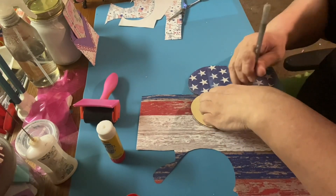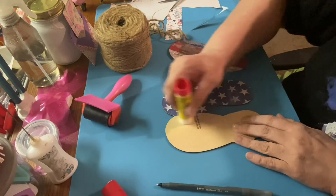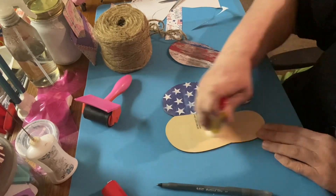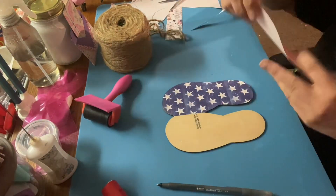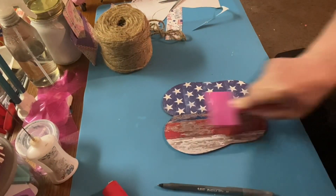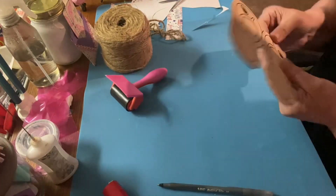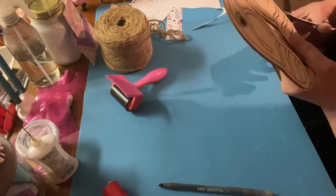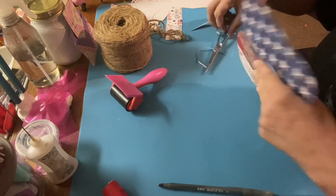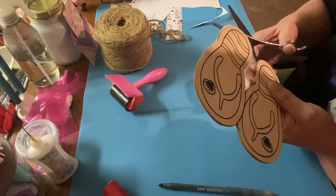I thought about cutting them apart, but I thought no — I think I like them better just put together, to stay together. They look adorable together as well. I kind of thought I wanted to hang them from a string, one above the other. But I decided against it because then one of the flip-flops would have looked wonky compared to the other one — and wonky is my word of the day. Right here I'm just trying to get the extra scrapbook paper off.